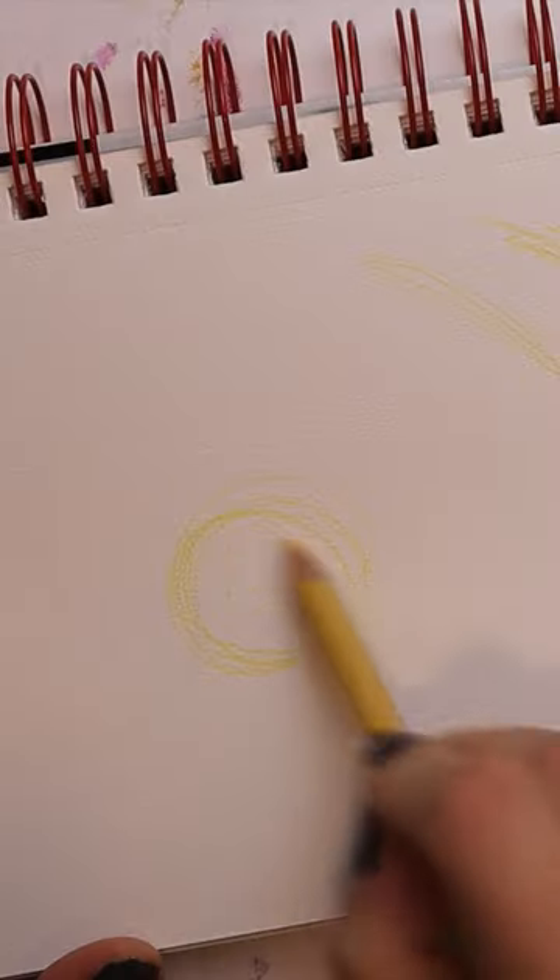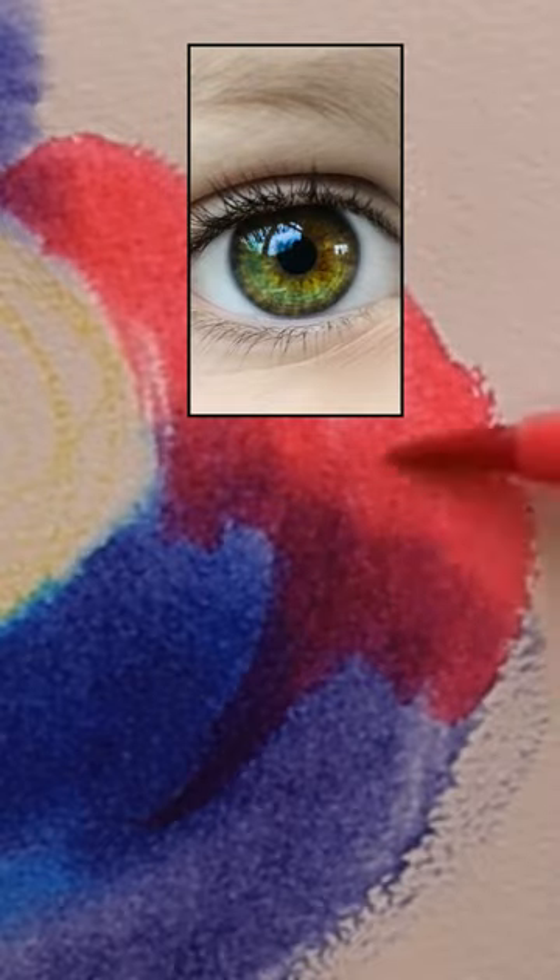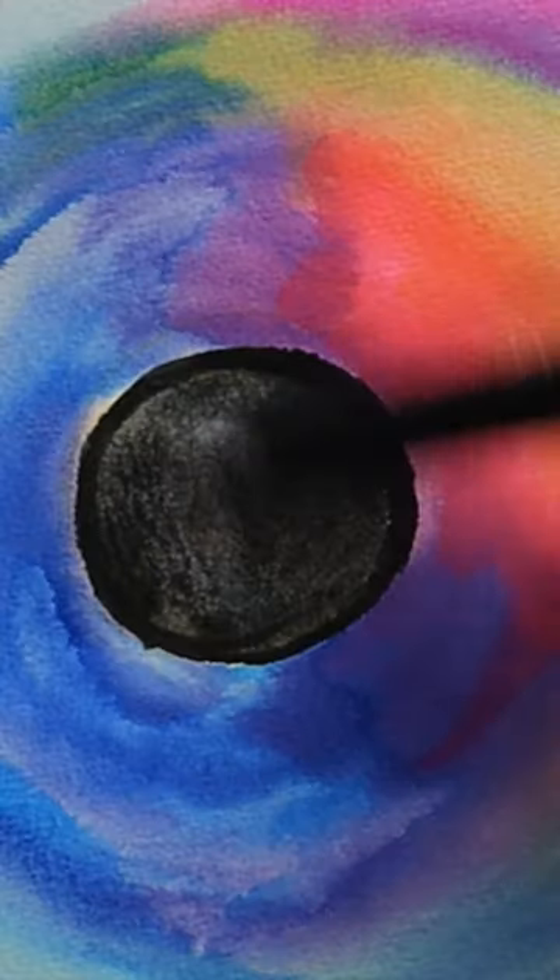Whenever I am struggling to come up with a new painting idea, I like to go back to the basics and start with something super simple. Like an eye. Yeah, I know it seems pretty easy to make, but the more I study my reference picture, the more interesting colors and shapes I discover.